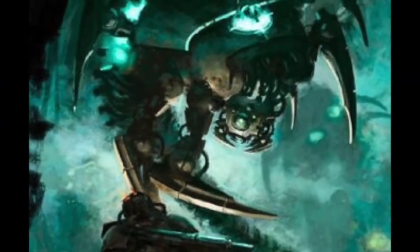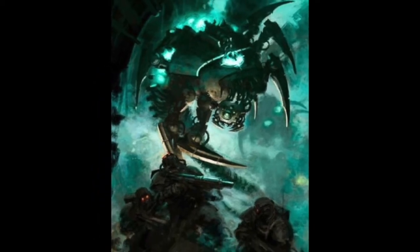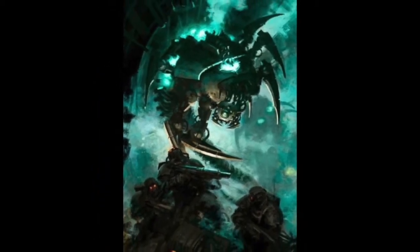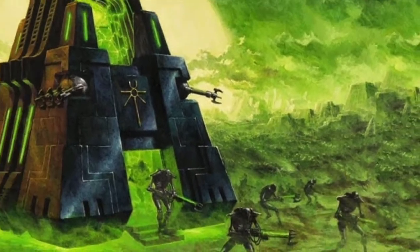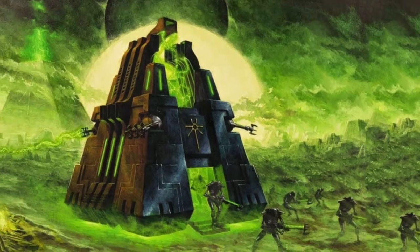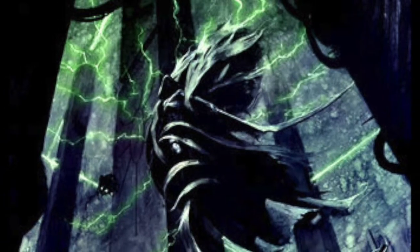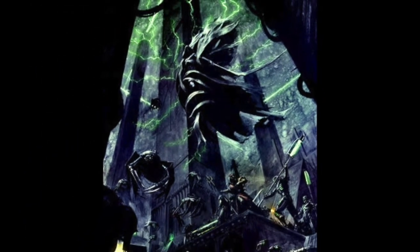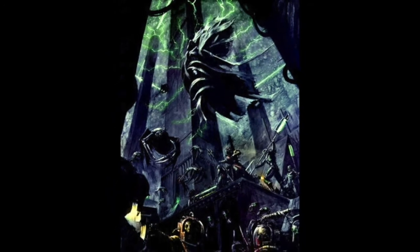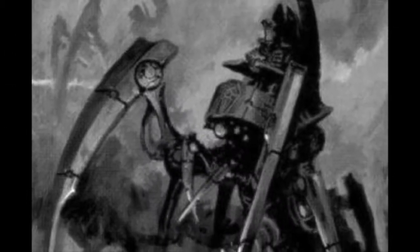Canoptek Wraiths. While a tomb world fitfully slumbers, Canoptek Wraiths are its eyes and ears. They flit silently through the dusty halls, patrolling for intruders and inspecting systems for damage and decay. The Wraiths are primarily probe mechanoids, programmed to report back to their Canoptek Spider controllers via interstitial interface, rather than to act under their own cognizance.